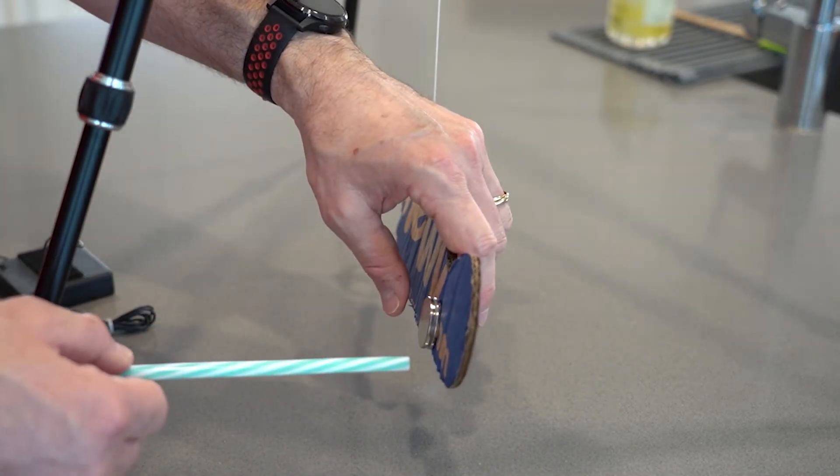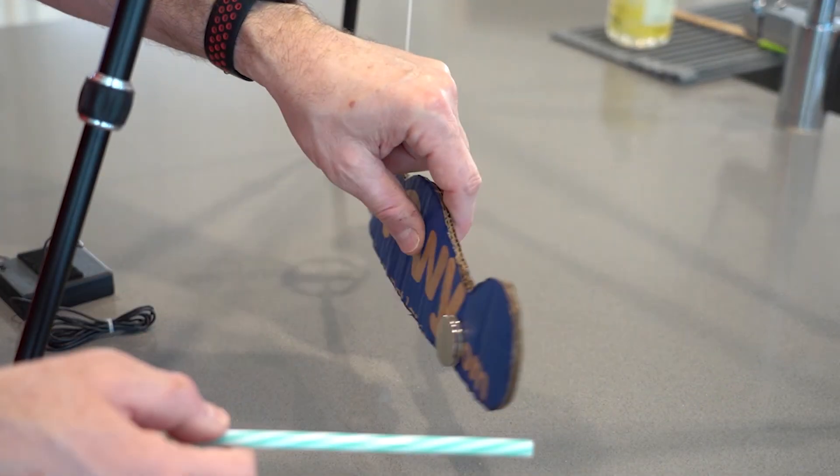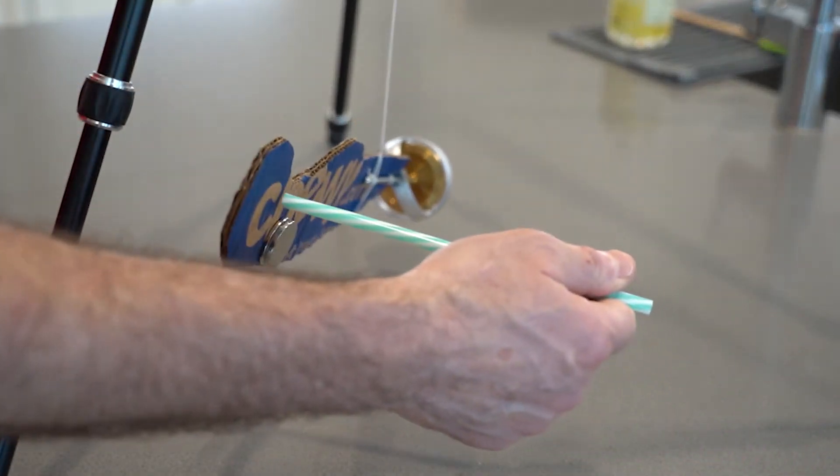Now what about left rudder? Notice the nose goes up. What about right rudder? Nose goes down.